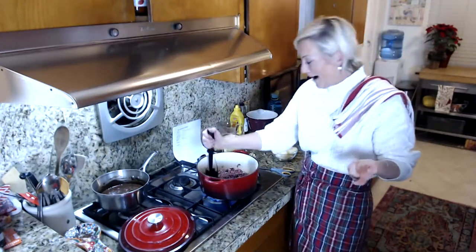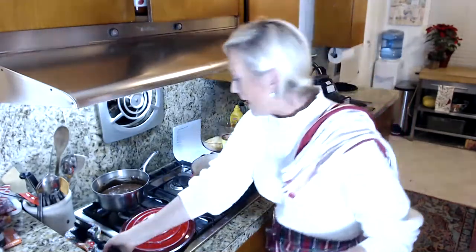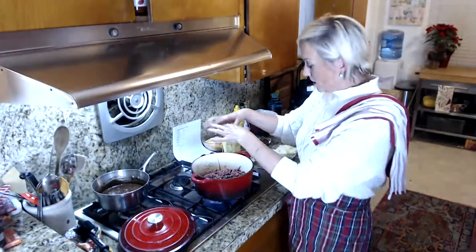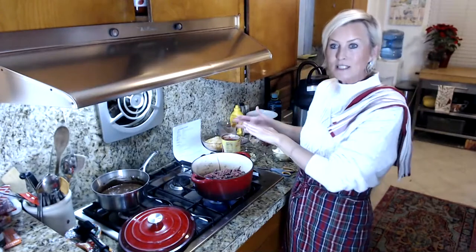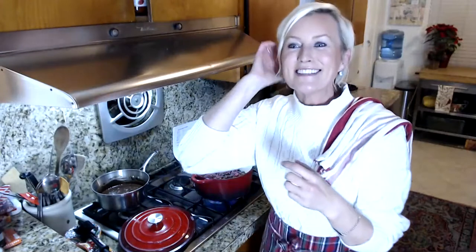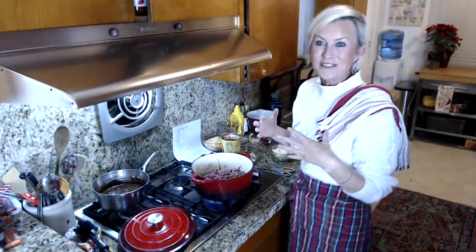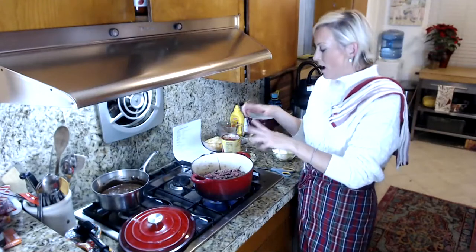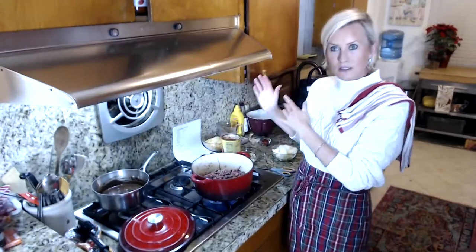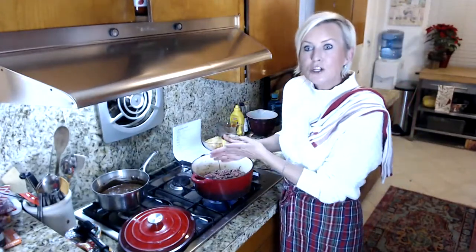I've got two pounds of ground beef going on high right now. When it's about three quarters of the way cooked, I'm going to push the ground beef to the side. I don't want to take it out, so I'll just push the beef to the side and take some of the extra grease out. I'm not against grease, however the more grease you have, the texture of the soup gets a little too fatty or heavy, especially since we're adding cream and cheese.